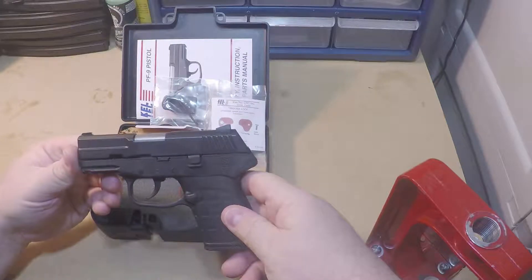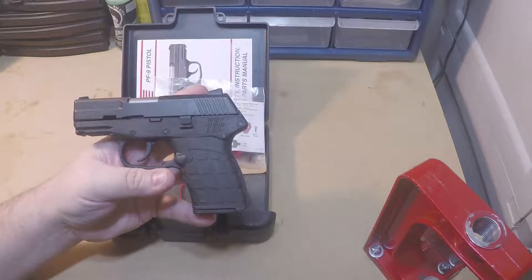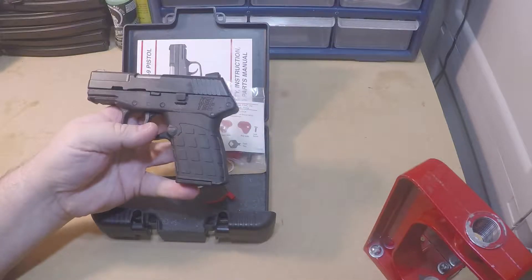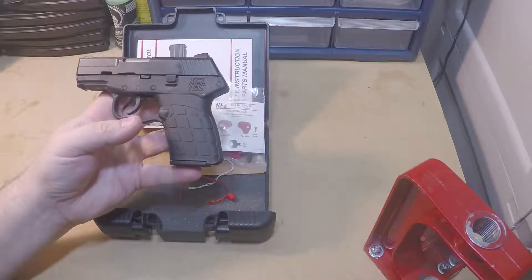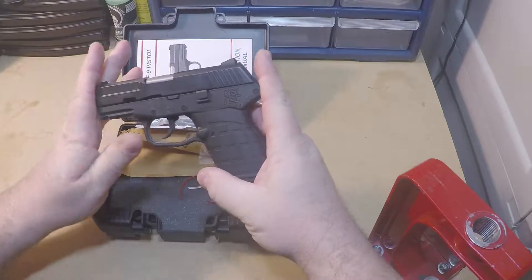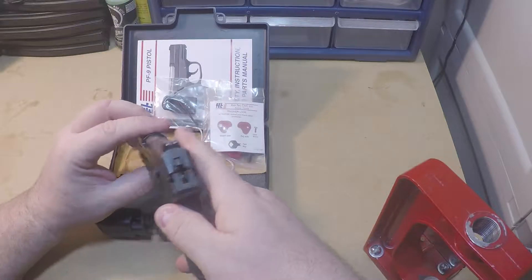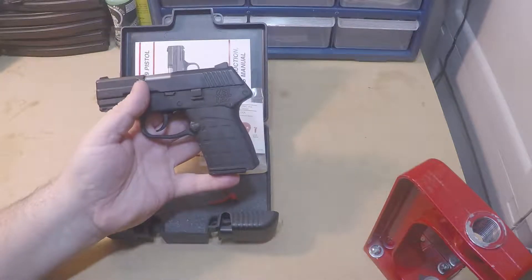Let's go over the firearm itself. This is the Kel-Tec PF9 — you can get full specifics off Kel-Tec's website. It is nine millimeter, the magazine is a seven-plus-one capacity. Its weight is 12.7 ounces unloaded; a loaded magazine adds another 2.8 to 3 ounces. It is 5.85 inches long, 4.3 inches high, and 0.88 inches wide. That is the impressive part — this is probably the most narrow nine millimeter you can really get, which is why I've always wanted one.